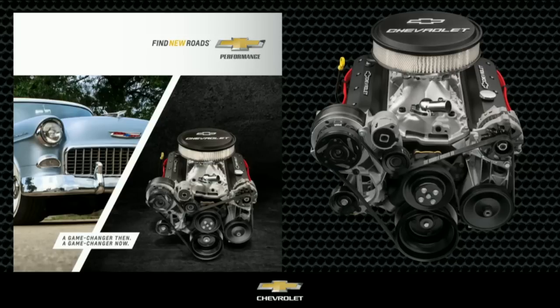The ZZ6 is offered in a base or turnkey configuration, and it can be paired with our Super Magnum six-speed manual transmission.